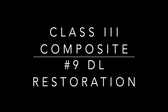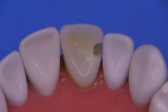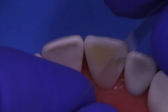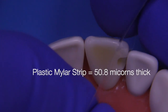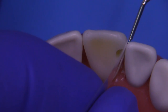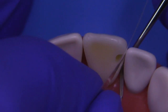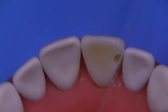Today, we're going to tackle the class three composite restoration. In the previous video we did the preparation on tooth number 9, DL. So let's start by inserting the plastic mylar strip, which is about 50 microns thick. This is thicker than a metal matrix band, so sometimes you need to create a little bit of separation by tweaking an instrument between the teeth and allowing the strip to seat all the way through the contact down to the gingival crest.